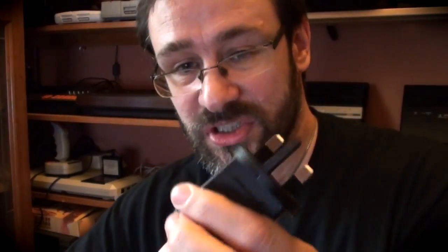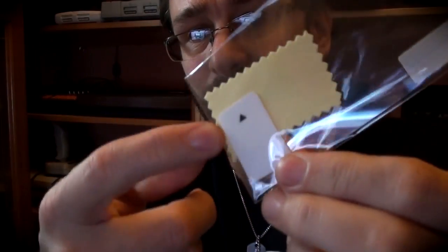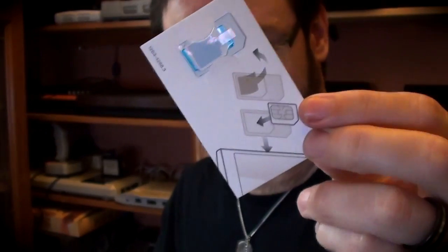You get your charger, which is a USB thing, and you get a USB cable with it, so you can either charge your phone with this or plug it into your computer for data transfer and charge it off your computer as well. You also get a screen guard and a tiny little cloth. You also get a SIM adapter, so if you've got the wrong size SIM — if you've got a micro SIM — you can chuck it in this and then stick it into the phone, handy I guess.